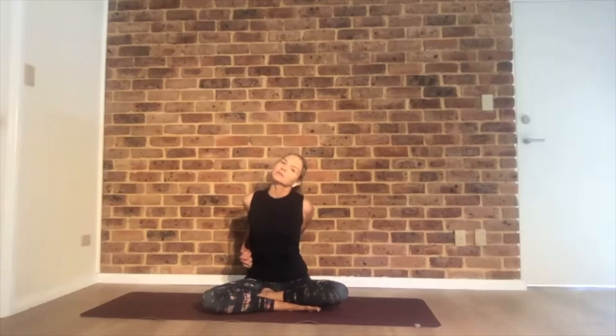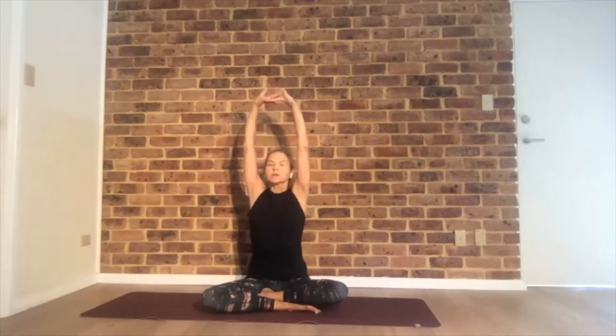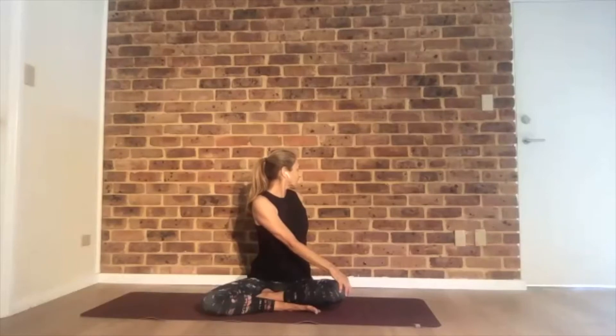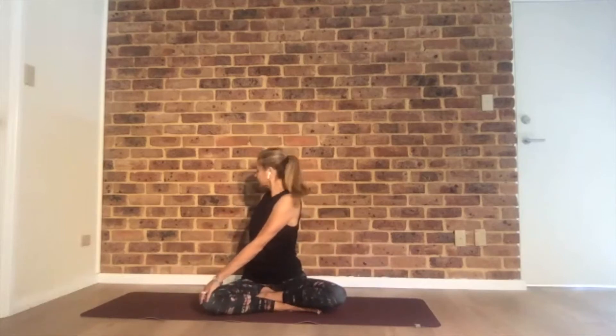The right ear to the right shoulder. Inhale. Then come up, interlace your fingers, straighten the palms to the ceiling, shoulders away from the ears. Elongate from the waist up. Exhale into a spinal twist to the right side — right hand on the floor behind you, sitting tall.